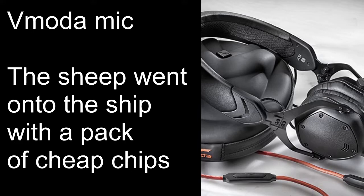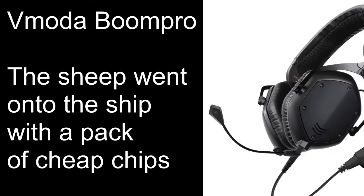It's on an orange cable, a very tiny little microphone. The sheep went onto the ship with a pack of cheap chips. And finally we have the V-Moda Boom Pro which you have to buy separately. The sheep went onto the ship with a pack of cheap chips.